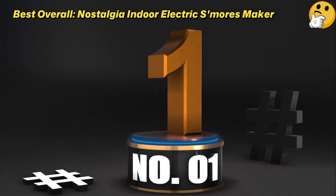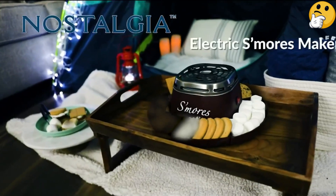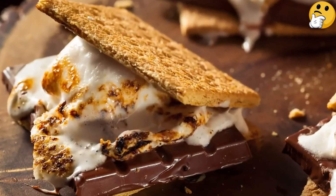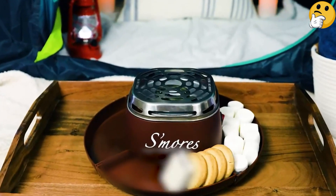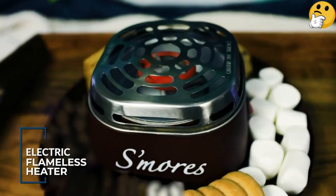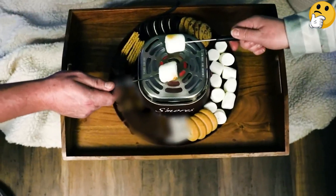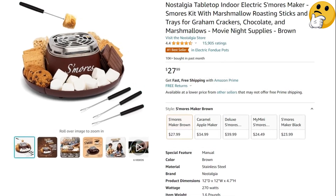Number 1. Best Overall. Nostalgia Indoor Electric S'mores Maker. Roast marshmallows directly over the stainless steel grate, which houses a heating coil, and say goodbye to smoke and flames — it creates neither, so it can be safely used inside. With this kit, you get two roasting forks, though they're a bit on the smaller side, and four removable ingredient trays. For best results, flip the switch and allow the electric burner to heat for a while before roasting marshmallows — they'll brown quicker that way. It's a fantastic option for enjoying a campfire snack without the hassle of an actual campfire.